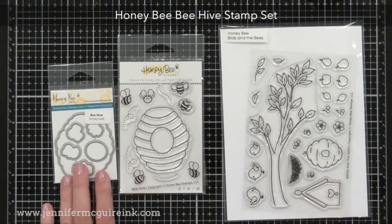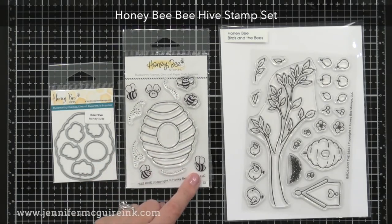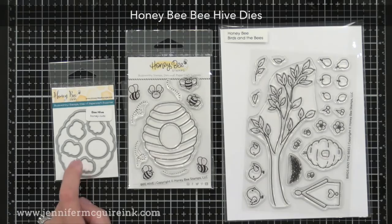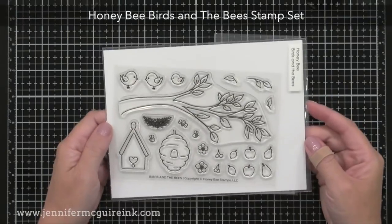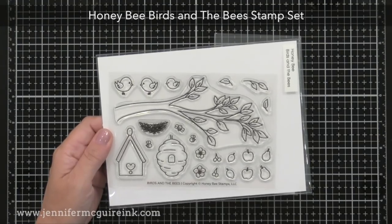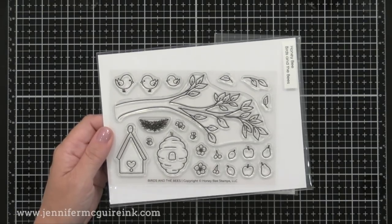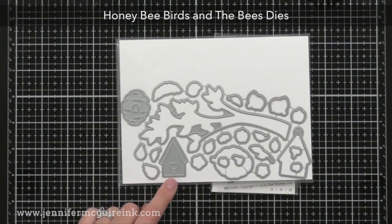Here we have the Honey Bee Beehive stamp set on the left and its coordinating die set. I think it'd be fun to do a shaker card with this — have the hive, create a die-cut window using the coordinating die, and fill it with little die-cut bees so they shake around the hive. Then over on the right is the Birds and the Bees stamp set — for those who like to build scenes on a card, this is like a dream come true. You can add pears, apples, cherries, flowers, birds — anything you want to this branch — and there's even a nest, a birdhouse, and a beehive. It teams up nicely with the sentiment stamp sets shown earlier, and the coordinating die set cuts all these pieces.